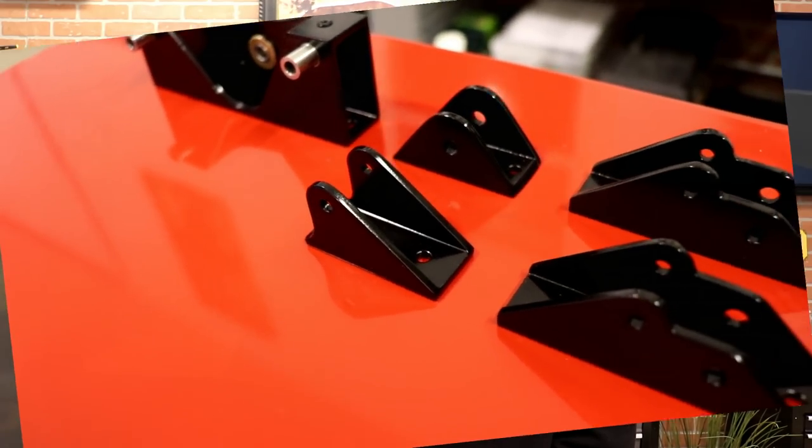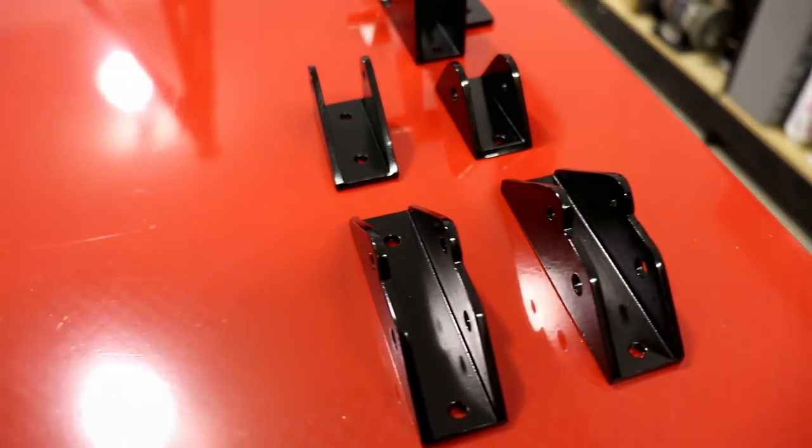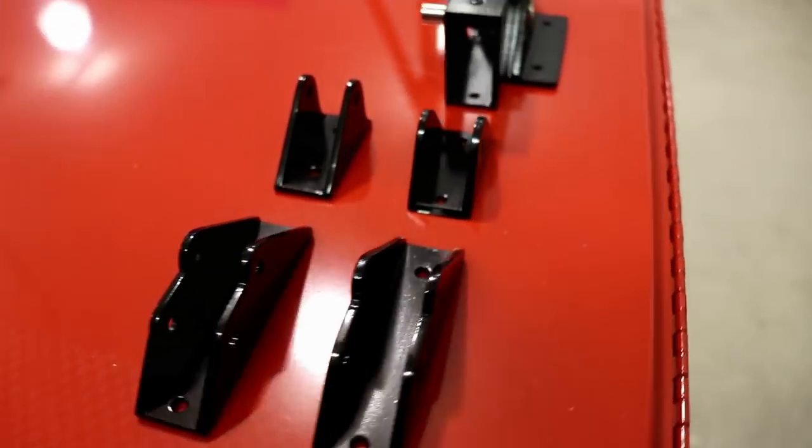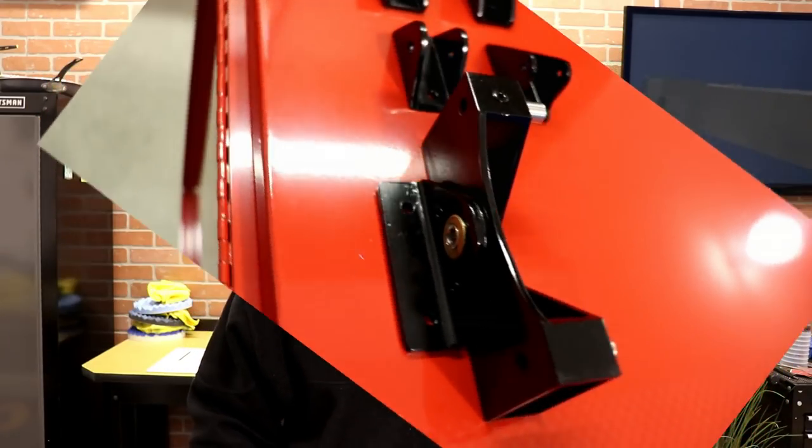These are a lot of the parts that hold the control stick, or the base of the control stick. When I bought the kit from my buddy these were just bare aluminum and they were starting to oxidize a little bit, so I've cleaned them up, primed them and painted them, and now they look good. They're ready to install once I do paint the airframe.